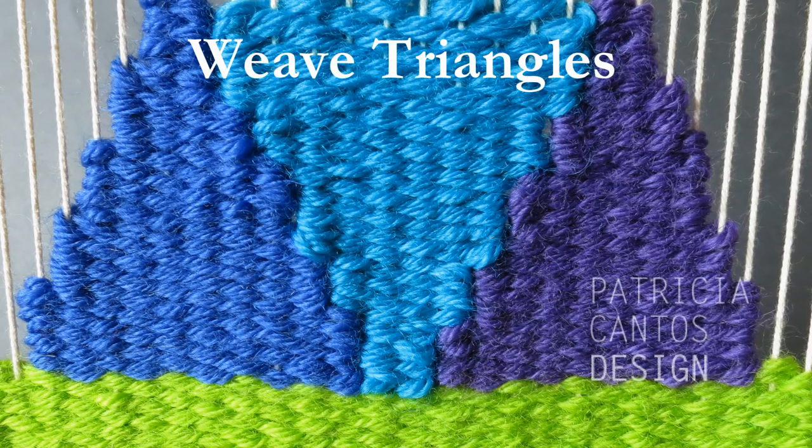Hello weavers, welcome to my weaving triangles lesson where you will learn how to make the basic triangle shape in tapestry weaving.